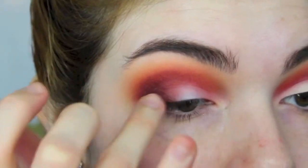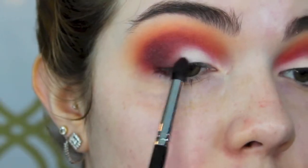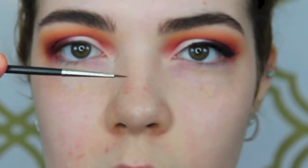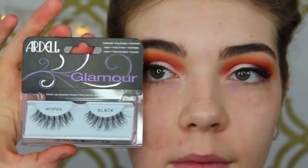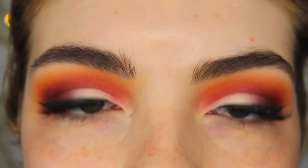Then I'm taking the NYX Jumbo Pencil in Milk and just patting this on the eyelid with a finger — it's going to brighten up. Then MAC Blanc Type going on the lid and a little bit on the inner corner. Then going back with a blending brush to soften the edges. Then I went ahead and did my gel eyeliner with a MAC 210 brush using the Black Track Fluid Line. Then I'm taking the Too Faced Better Than Sex mascara and the Ardell Glamour Wispies — and here is the finished eye makeup, which I'm obsessed with.